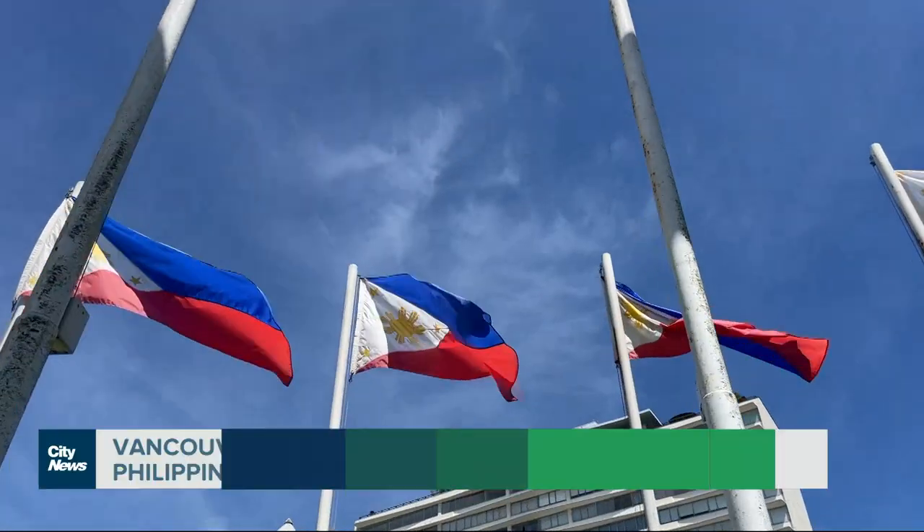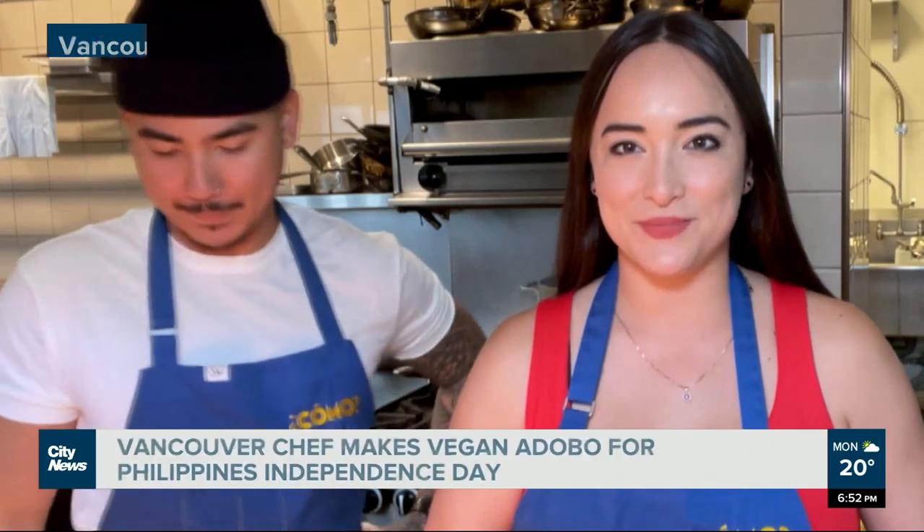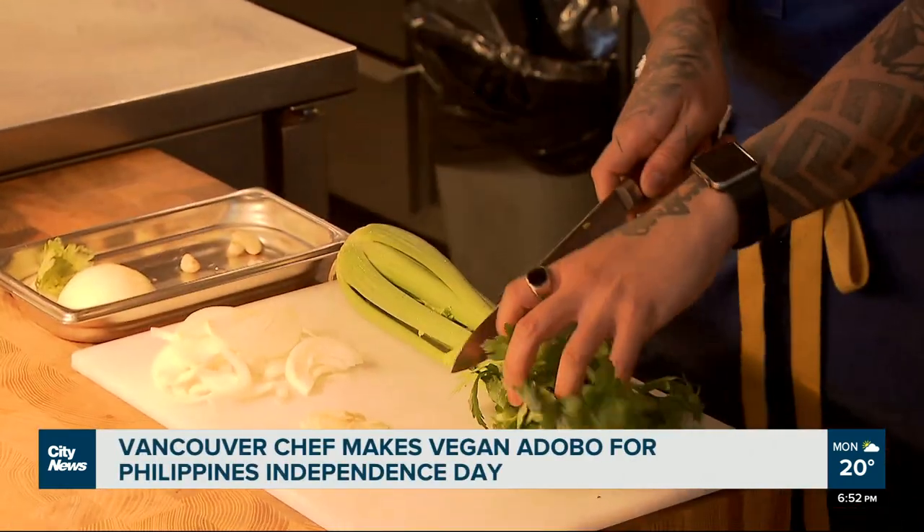June 12 marks Philippines Independence Day, and to celebrate we learn how to make a signature Filipino dish that my grandma makes, but with a vegan twist. We want to go ahead and just trim the top where all the leaves are.